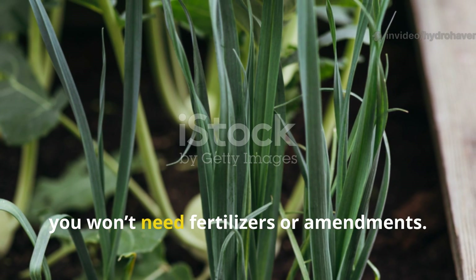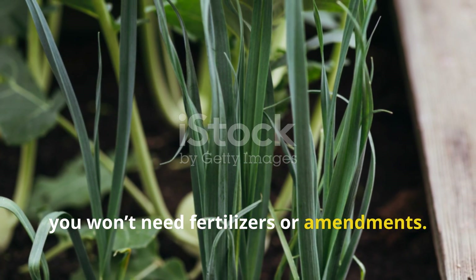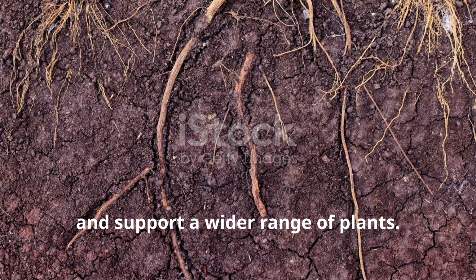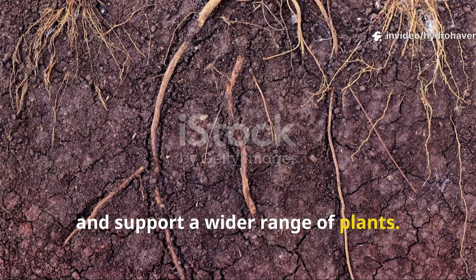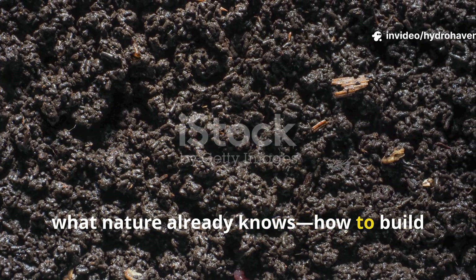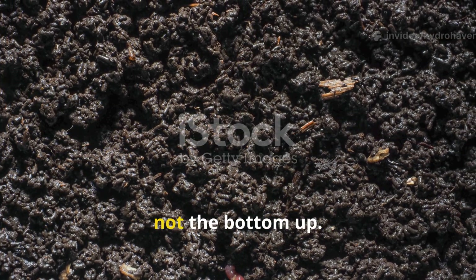Over time, you won't need fertilizers or amendments. The soil will retain water more efficiently, resist erosion, and support a wider range of plants. And you'll have done it all by mimicking what nature already knows — how to build soil from the top down, not the bottom up.